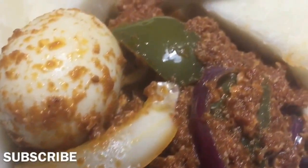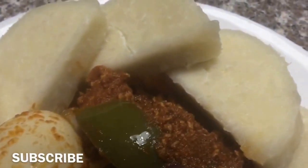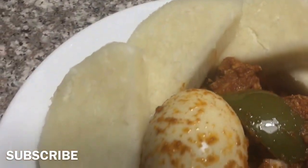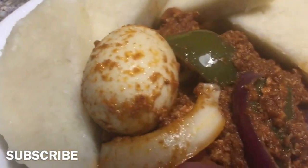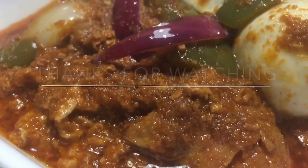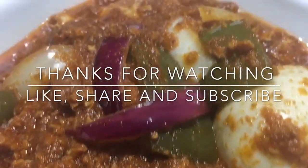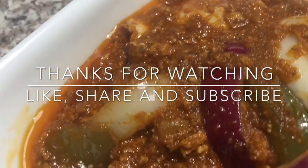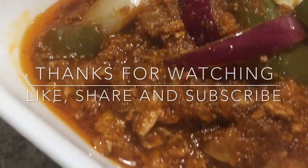I'll be serving this today with some yams. You could eat it with a variety of other things — kenkey, banku, whatever — but today it's yam. Thank you guys so much for watching. As always, I love you guys. If you're new, subscribe, you're welcome. We just cook and have fun over here. Alright, bye guys.